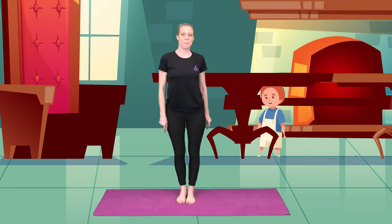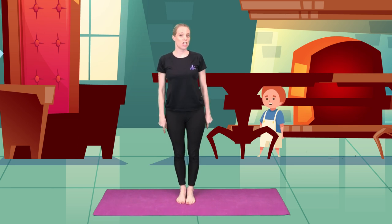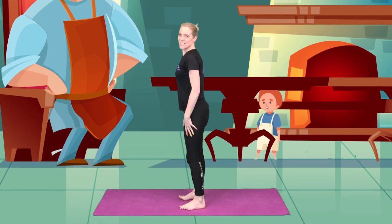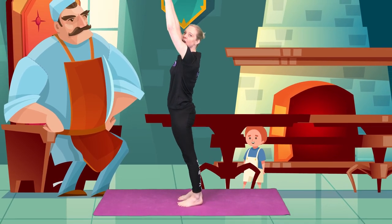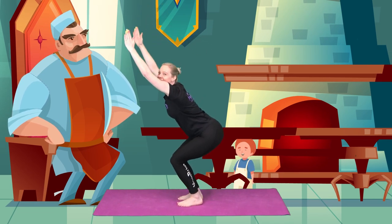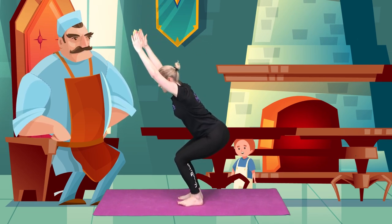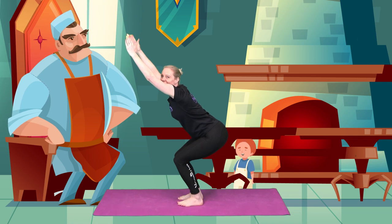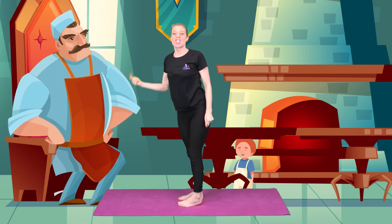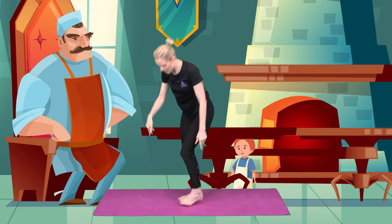The giant had entered his castle. Standing back up, he pulled out his chair and he sat down on his giant chair. So feet together, arms up to make your chair really big and sit down onto your chair. Very good. Hold it there for me for three, two and one. Well done.